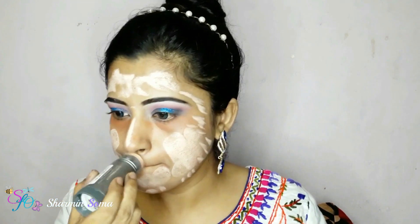Now with a wet tissue I'm cleaning my face and the fallen glitter. Moving on to the face makeup — first I'm going to apply primer. It's from W7 Perfection Pore Minimizer Primer. This primer helps you to reduce your pores.